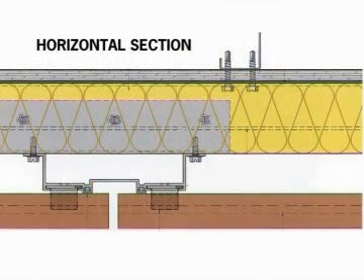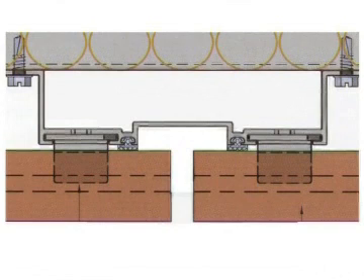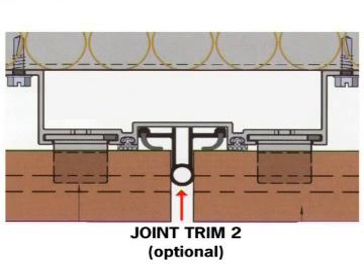Here is the horizontal cross-section in detail. This is an optional joint trim to ensure precise vertical alignment of joints.